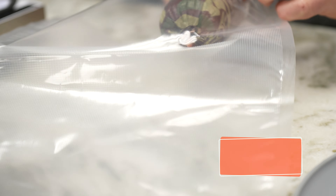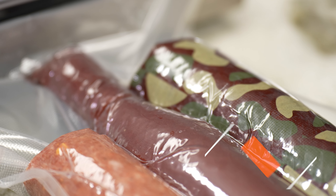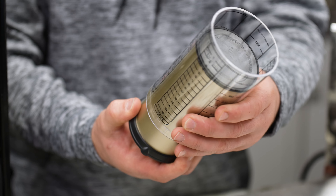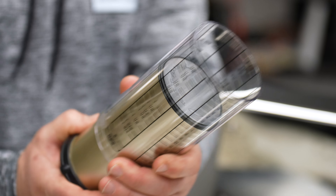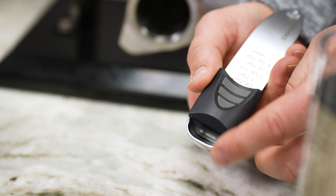Then we've got $4 off the Waltons 11 by 50 vacuum bag rolls and the 6 by 10 and 8 by 12 bags — those are $4 off each all month. Then for the Pro Adjust cup and tablespoon device, we've got $2 off each. You can easily go from an eighth of a cup all the way up to two cups with just a slide of the central device, and for the tablespoon, you can go from a half a teaspoon all the way up to a tablespoon just by moving the knob.